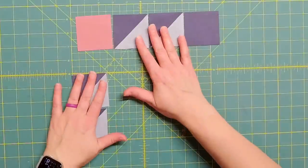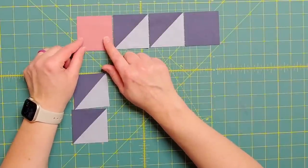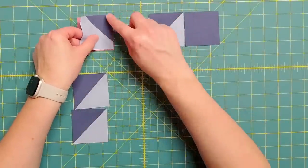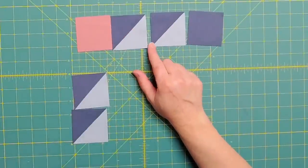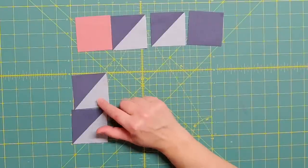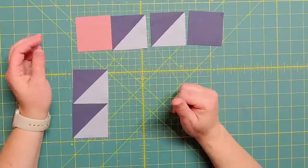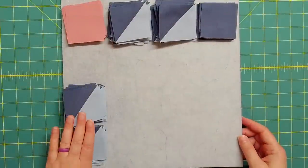Now that I have all of my half square triangles trimmed, I'm going to start sewing together my units. The first unit I'm going to sew together is a layout like this with four blocks in this order, and I need to make 26 of them. To do that I'm going to sew these two together with a quarter inch seam and these two together with a quarter inch seam, and then I'll bring them together in the middle. I'll press all the seams per the pattern. There's also another unit to sew together — just two pieces with a quarter inch seam. Once I get these two units together — 26 of each — I can bring my block together.